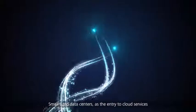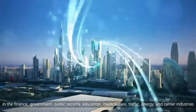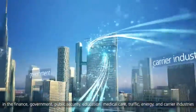Small-sized data centers as the entry to cloud services need to be constructed in large quantity in the finance, government, public security, education, medical care, traffic, energy and carrier industries.